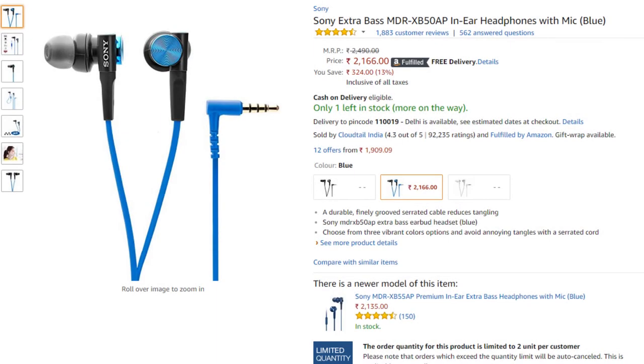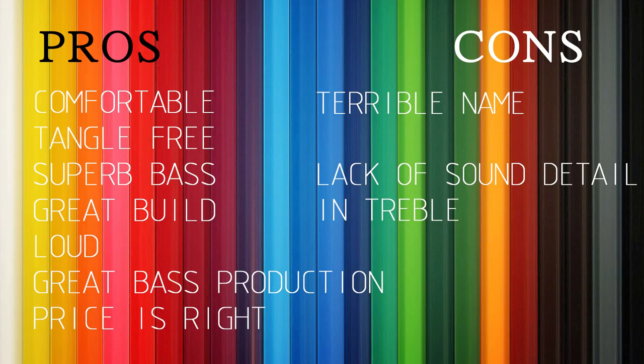They can also be found on Amazon for a very good price of Rs. 2000, and I think they're worth every penny. To sum up, these earphones are exceptionally great. If you like music with a ton of bass, these might be your go-to pair as well. However, it isn't all hunky dory as there is a lack of sound detail while playing treble-induced music. Once again, you were watching the Sony MDR-XB50AP review, and this is ThatIndianKid signing out. Subscribe and have a wonderful day.